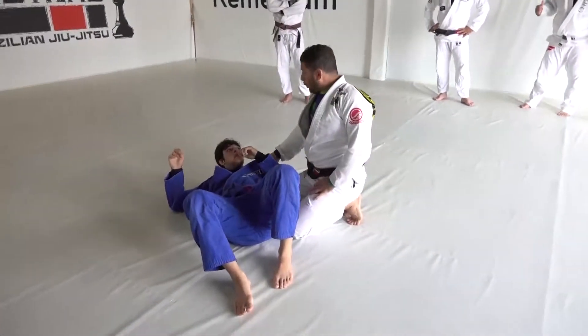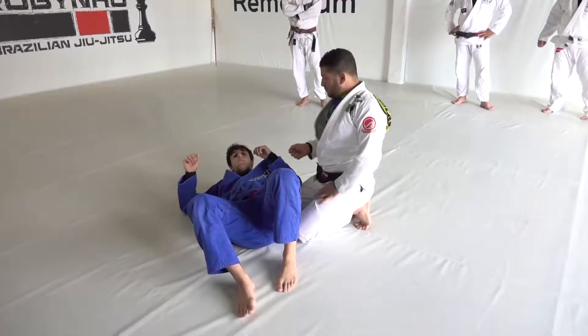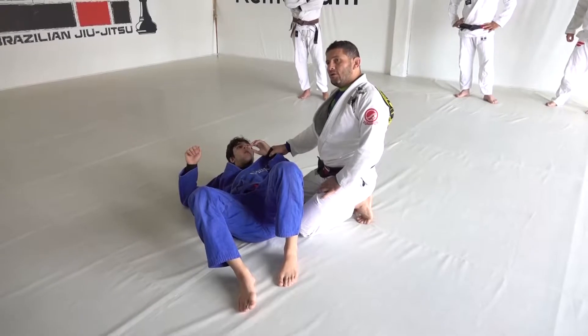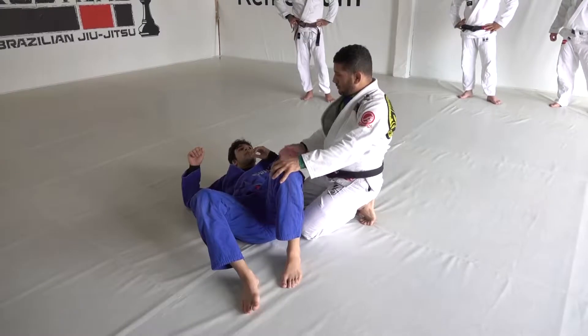Hold the elbow — in this position it's the lapel — you have to pull the lapel, because he's gonna pulse his arm. But if you pull the lapel and drive him forward, he's gonna go down.